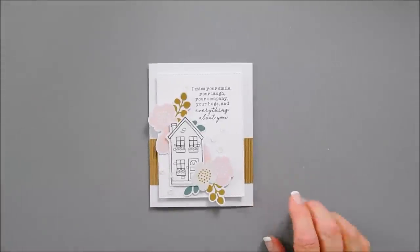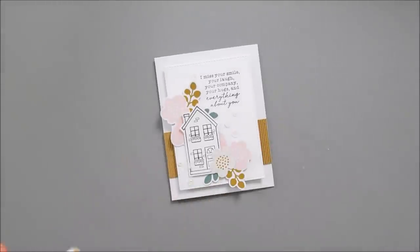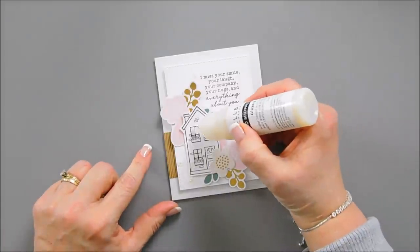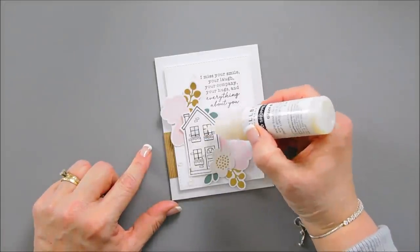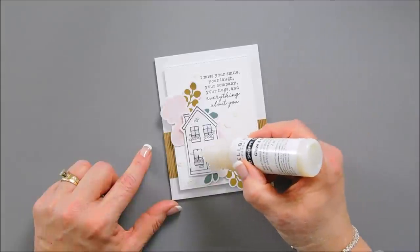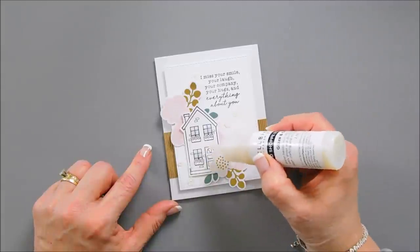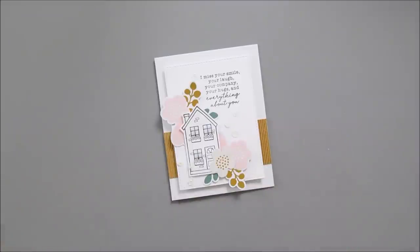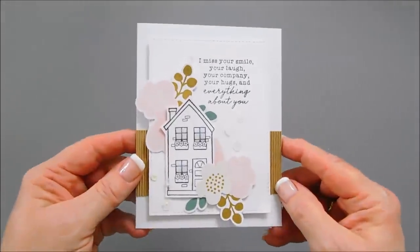Before I call this card done, I'm going to take my glazing glue and go over the windows. I kind of like the way this looks — just black and white. And that finishes card number two.